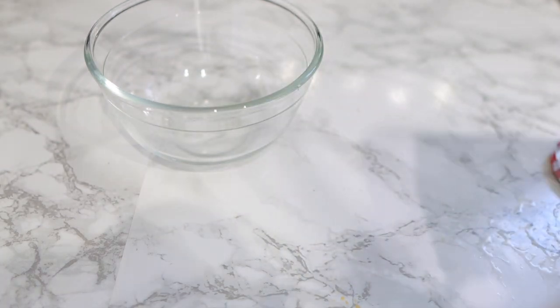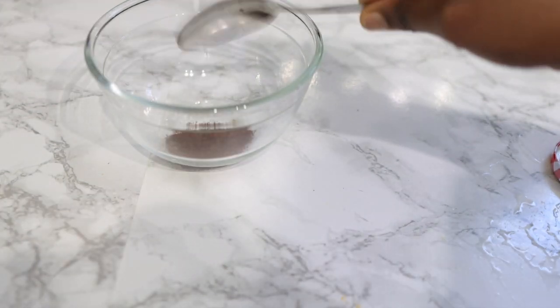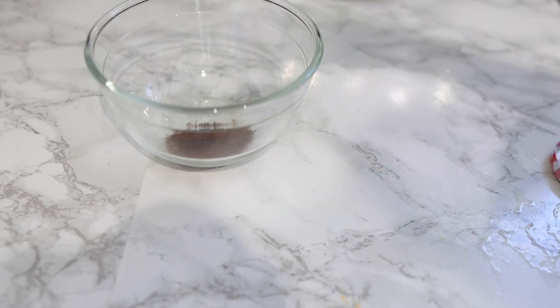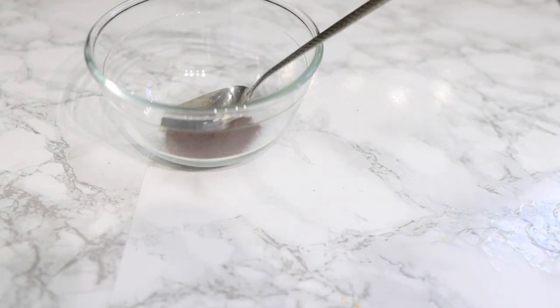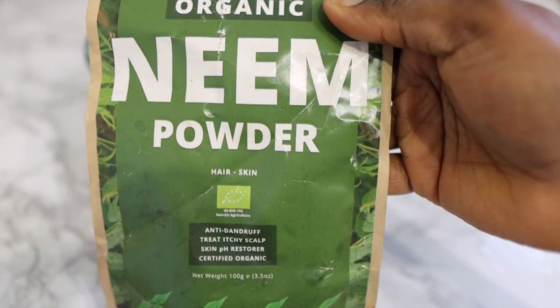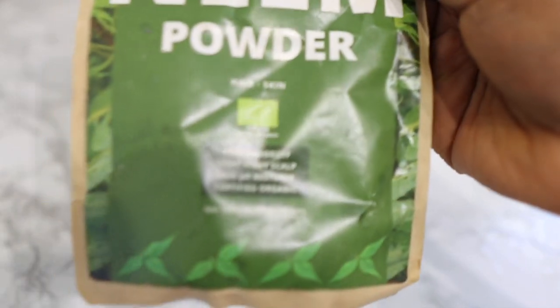These are whole cloves that I've just ground at home, but you can also buy cloves powder if you want, or get the whole ones and grind them just like I did. I'm adding about a tablespoon of cloves. Now I'm going to go in with some nymph powder.